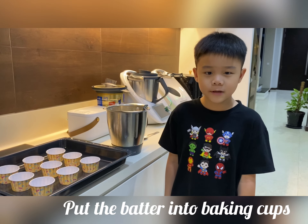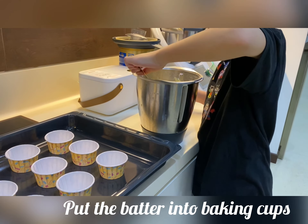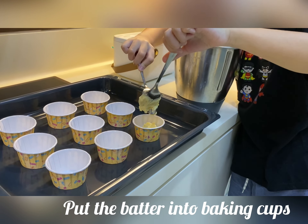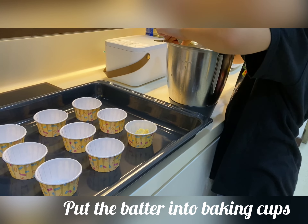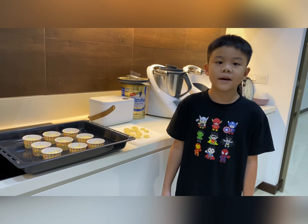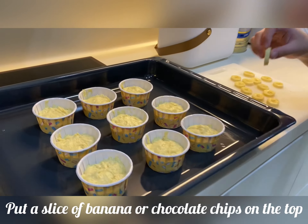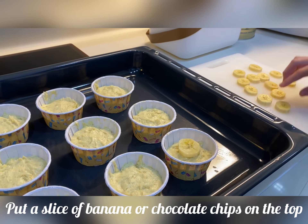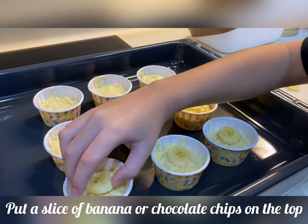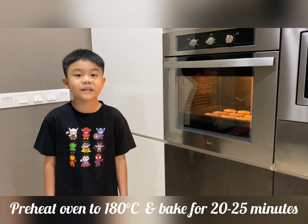Then put the batter into baking cups. After that, put a slice of banana on it. Lastly, bake for 20 minutes at 180 Celsius.